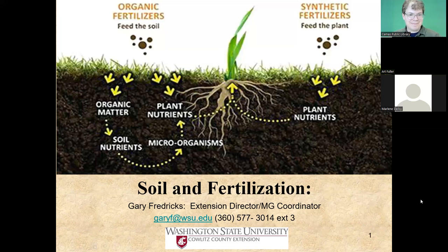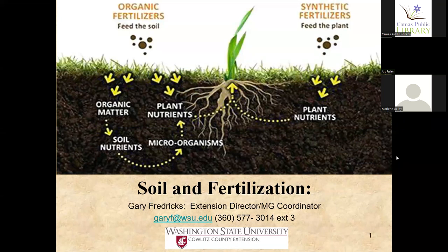Thank you, Elliot. I want to thank Elliot, as usual, for being a wonderful partner with our presentations. It's been going on for quite a number of months now, and we really appreciate the library and Elliot's efforts. I am from Naturescaping of Southwest Washington. For those of you on this Zoom presentation who are members, you are well aware of me — I send out the newsletters and all the other email items. And for those of you who are not members, welcome.